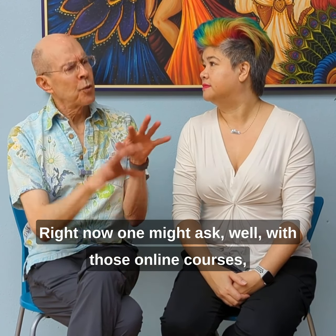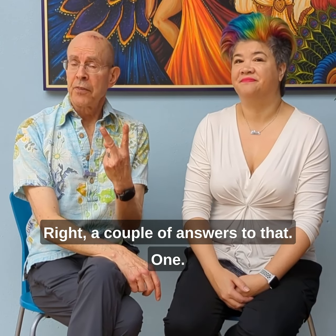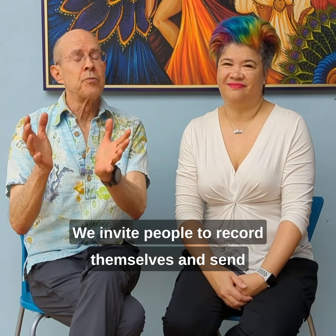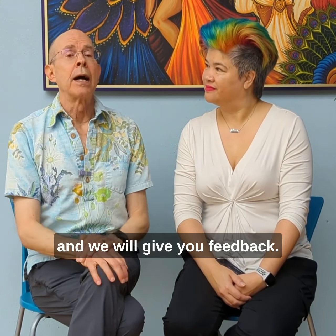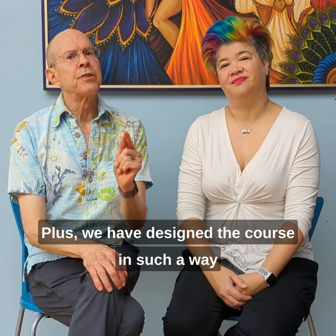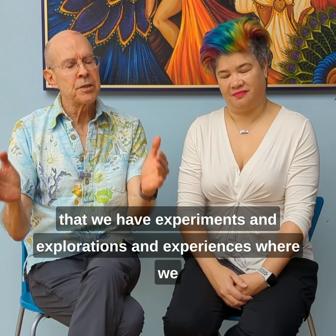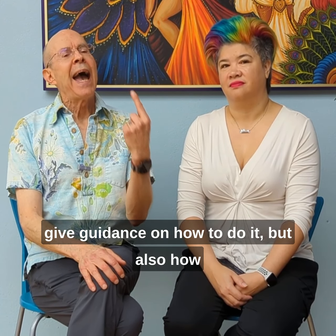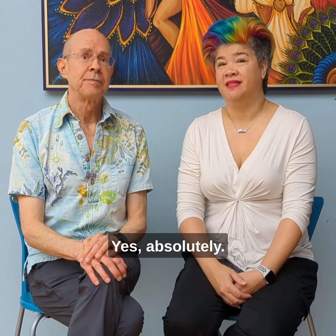One might ask: with online courses, how do we get that feedback? A couple of answers. We invite people to record themselves and send that to us, post it on the website, and we will give you feedback. Plus, we have designed the course with experiments, explorations, and experiences where we give guidance on how to do it, but also how to know whether you're doing it in a high-quality way.